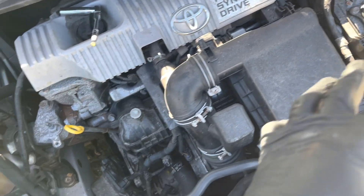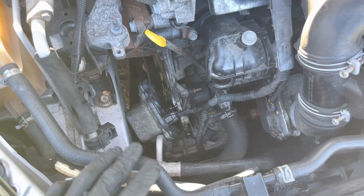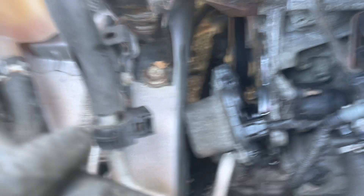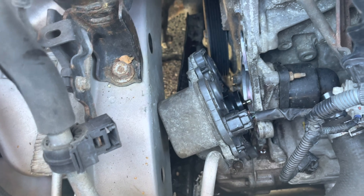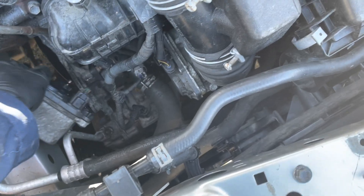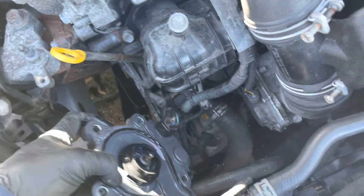The thermostat housing is this whole thing right here. It was like my third time running through coolant fluid. I finally checked it out and it was the water pump. I'm trying to make this video short — hope it gives y'all some value.